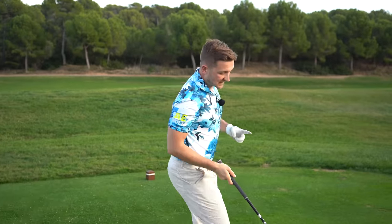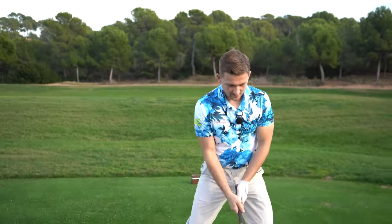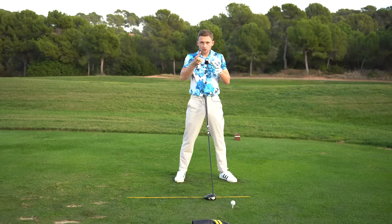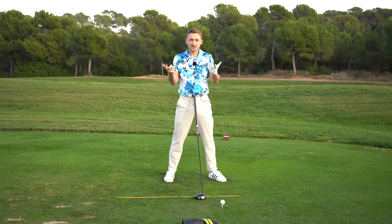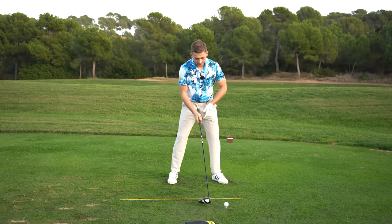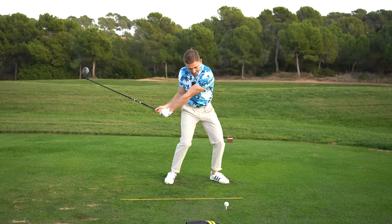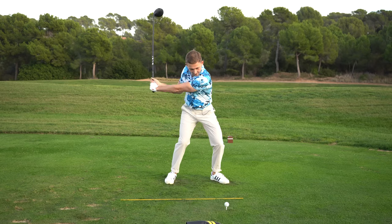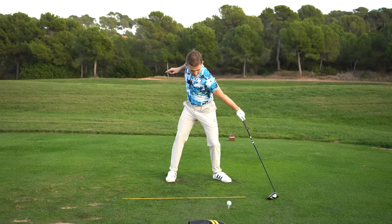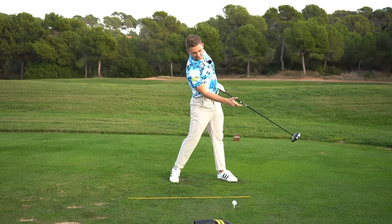Tweak two is lead leg extension — so for a right-handed golfer, your left leg. If you have a bit of a buckle into the golf ball, we're not maximizing our distance. What I want you to think about is, like a volume button — the more you can do it, the further you're going to hit it. There's a common theme with all long hitters: their left leg is extended before they hit the golf ball, because they're taking all the force out and using the ground in that direction.